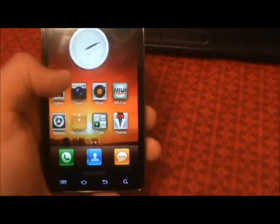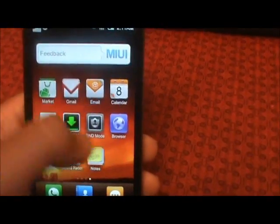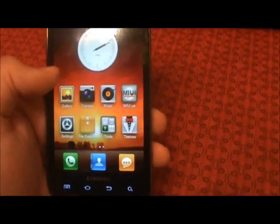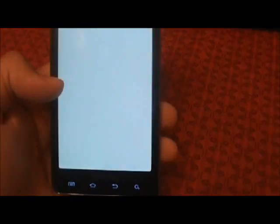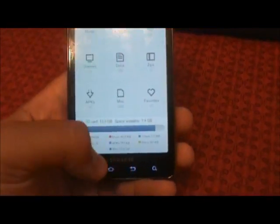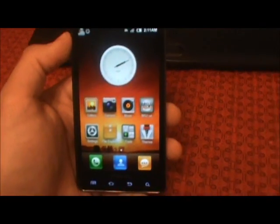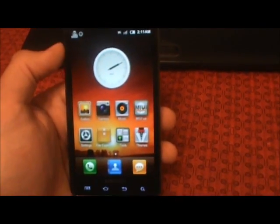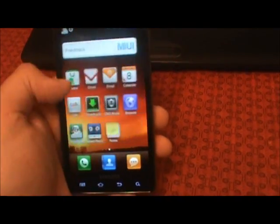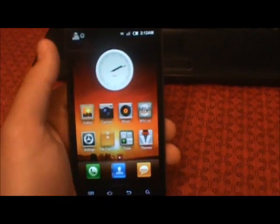It's usually a pretty snappy ROM. You can overclock it — I do not have SetCPU on here yet. I will do another video probably tomorrow after the ROM settles in a bit, and go over some of the performance aspects and show you what this ROM can do. But this is it for now — that's how you flash MIUI.